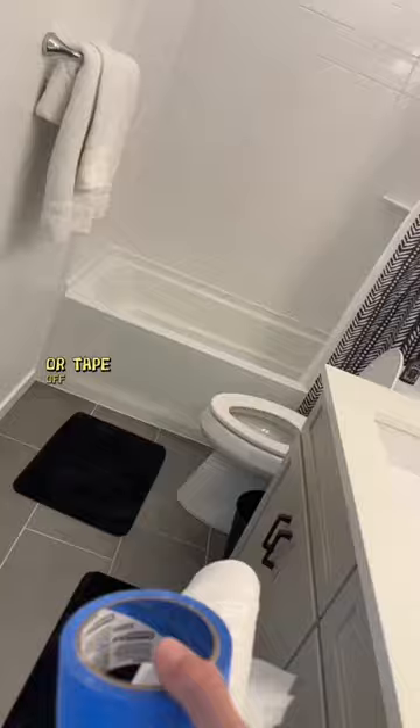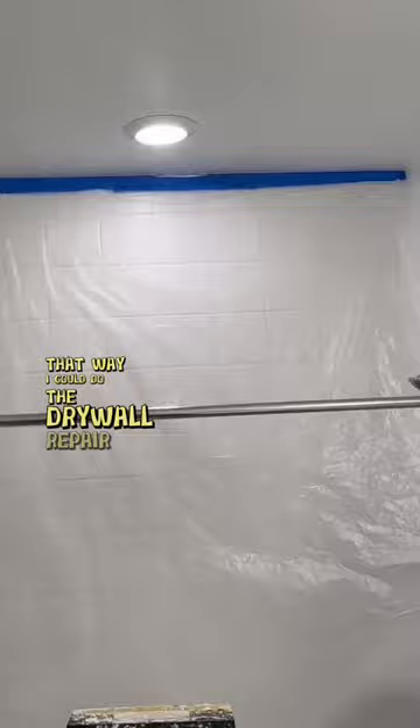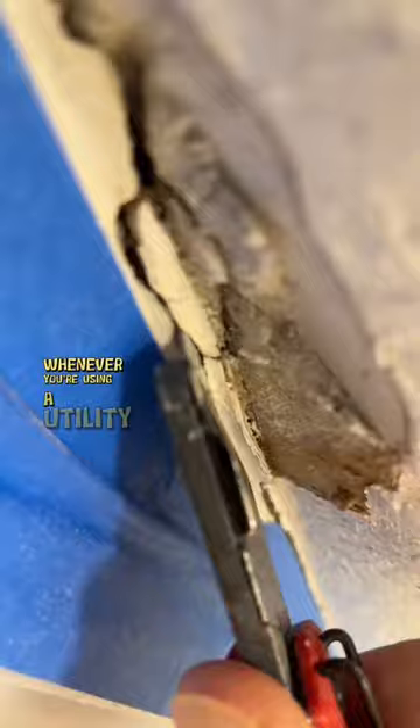There are a couple different ways you could approach this repair. You could either tape off the ceiling and apply grout, or tape off the tile and apply caulk instead. I'm going to be taping off the tile so that I can do the drywall repair like I mentioned.